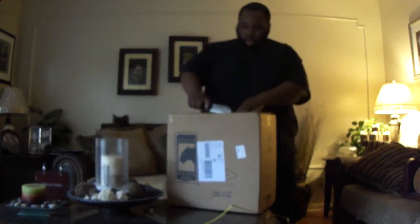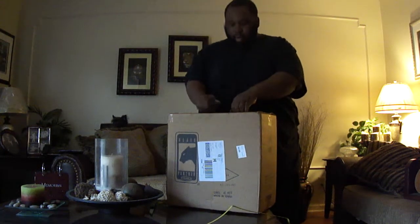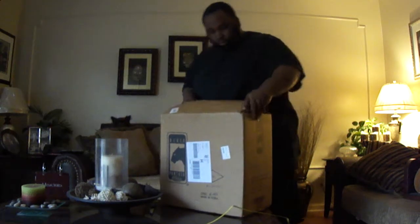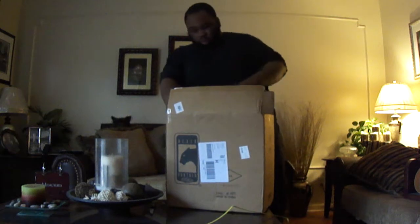I've been looking on YouTube to see who had one or whatever, because I wanted one since it came out, but I could never find it. So I'm gonna make a video because I figured somebody else probably feels like me, you know. Let's see what it's cracking.